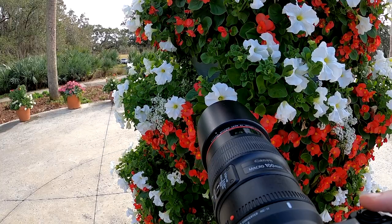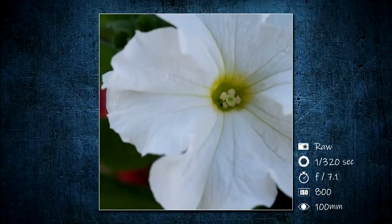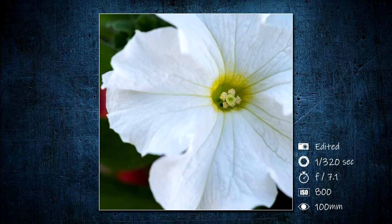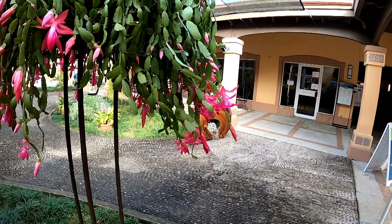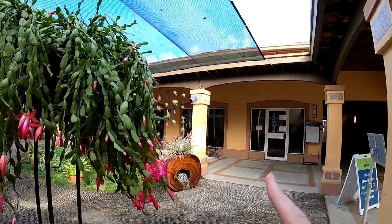Now let's go for the bigger flower and just focus right in the middle of the flower. I'm going to try to photograph this flower and I really like the background wall tan color for the background blur, so I'm going to try to line that up and see how that turns out.